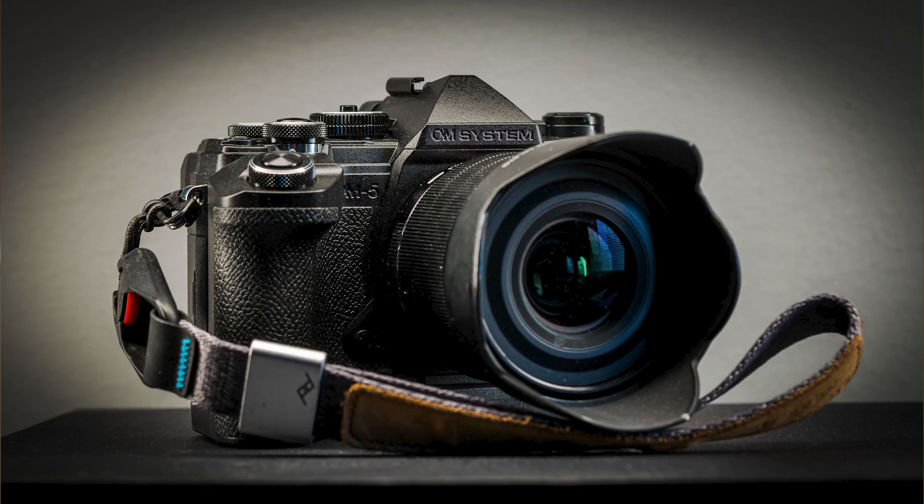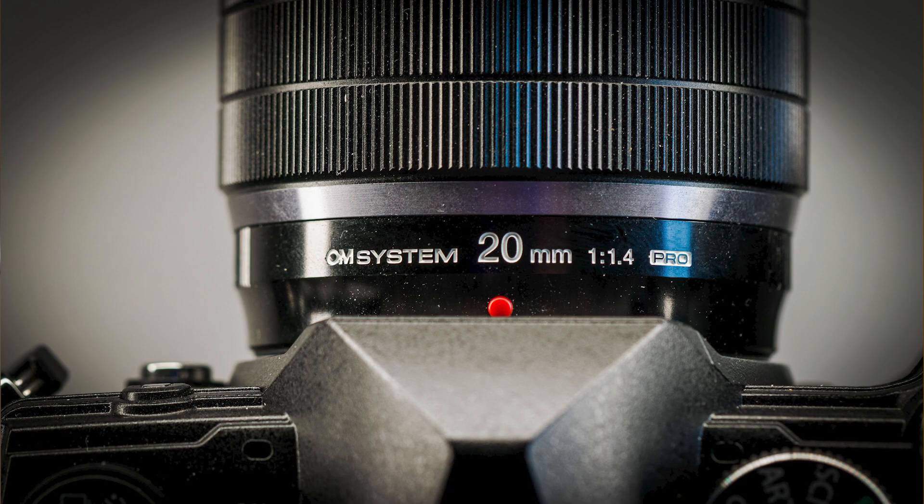Let's get into the business for real. I've been using the OM5 for some time now. I had one from OM System when it launched a few weeks before, then I returned it when I got my own in January. It's been my number one camera for travel and everyday photography. I've almost had the 20mm f1.4 Pro lens glued to it — I've used it the most with that combination.